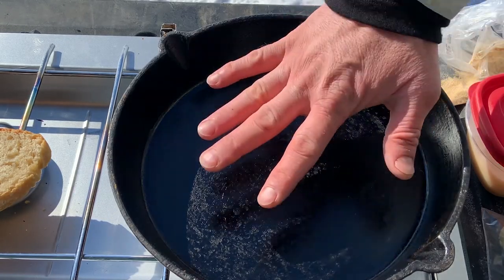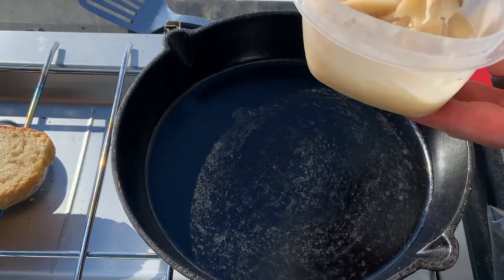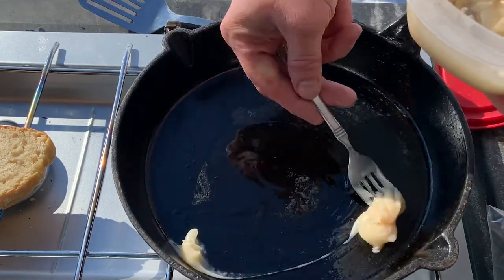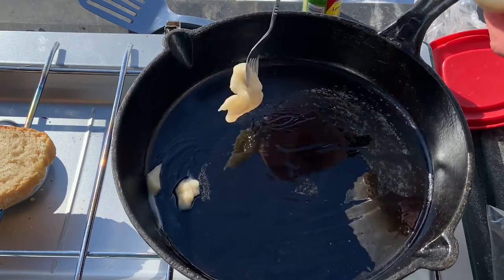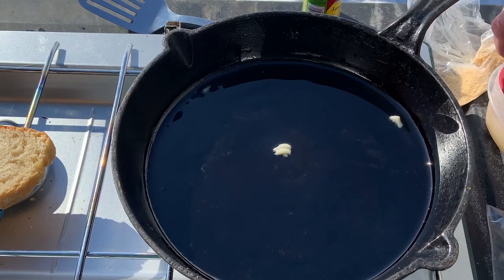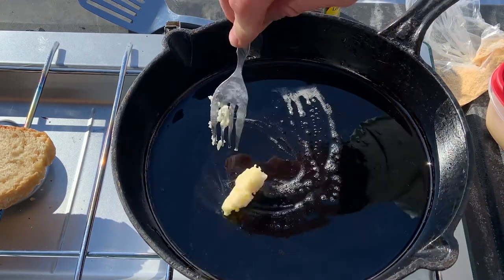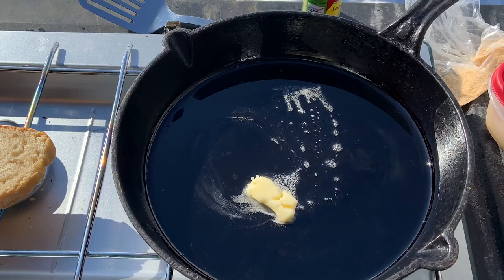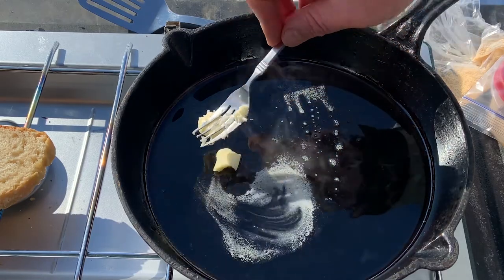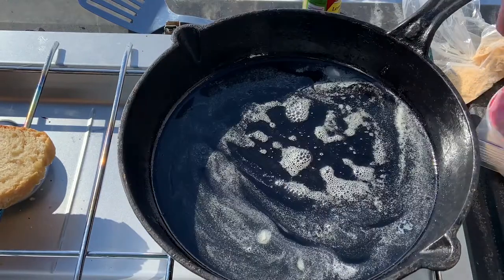We've got the cast iron heating up on the stove — it's starting to get nice and warm. We'll go ahead and throw in a little bit of bacon grease. I don't have my tailgate super level so it's going to slope a little bit. We'll get that bacon grease nice and hot and I'm also going to put in just a little bit of butter. We want to make sure we put our fish in before that butter starts to brown, but want it nice and mixed up with the bacon grease.